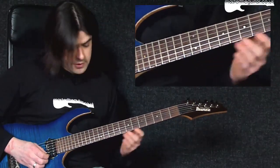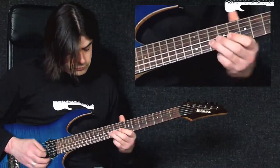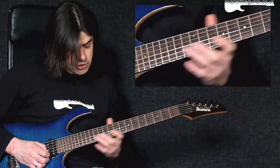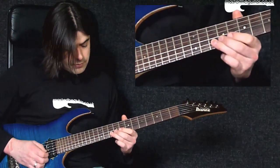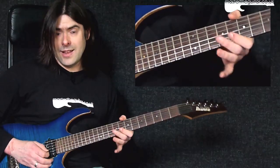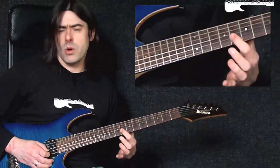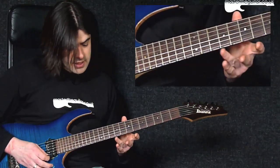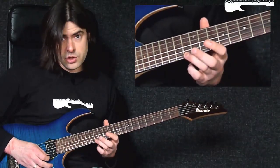The next little phrase: I slide into tenth fret on the B string, then I play eight, then ten — that's kind of the end of the first bar. Then what I do is I play eight, then ten again, and this time I slide up to the thirteenth fret on the E string with the third finger.